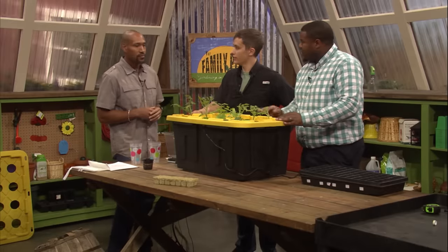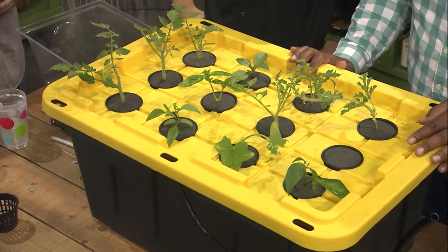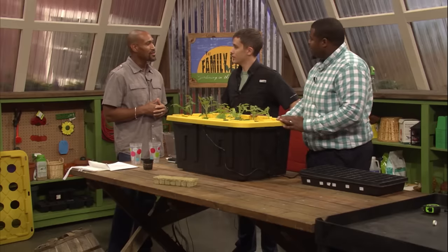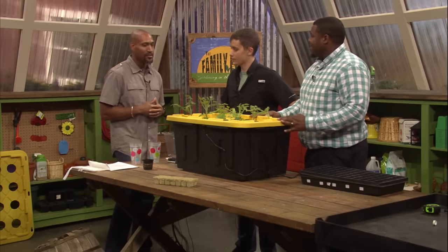And that is the tote — that's all it is, real simple, not a whole lot there. Definitely looks good. Absolutely, appreciate the demonstration. No problem, thanks for having us.